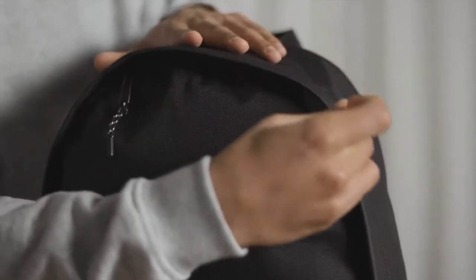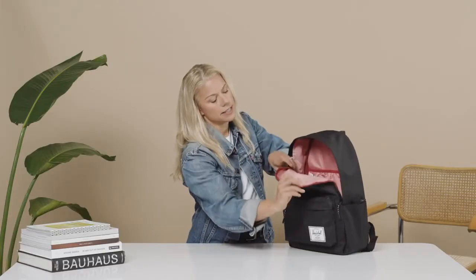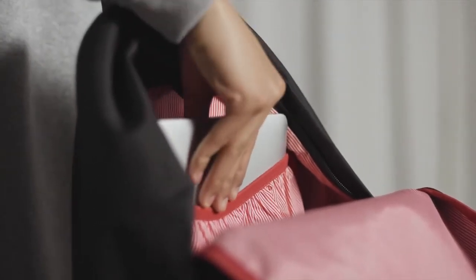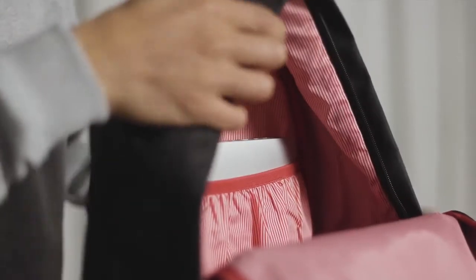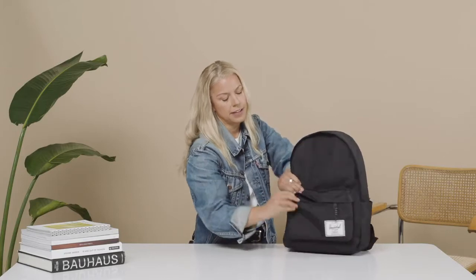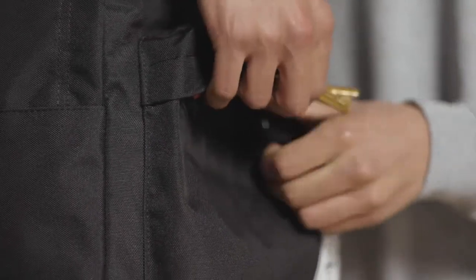We have plastic cord pullers and two zipper pulls for easy access into the bag itself. Then we have our hanging 15-inch laptop sleeve with our signature red and white Herschel liner. Inside the front pocket we've also given you a key clip to keep your keys in there, making it easy to know where your keys are at all times.